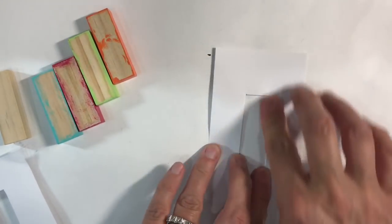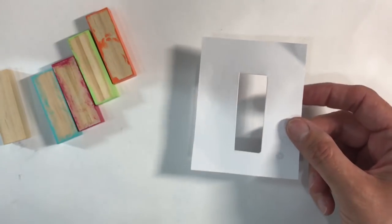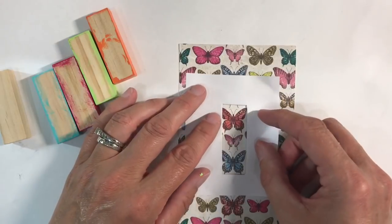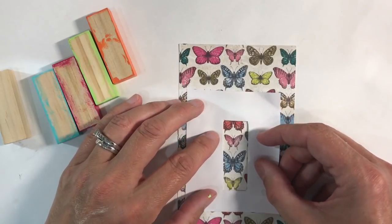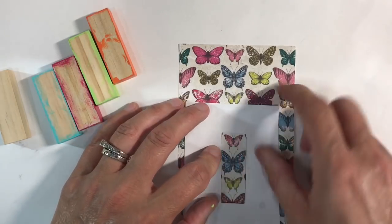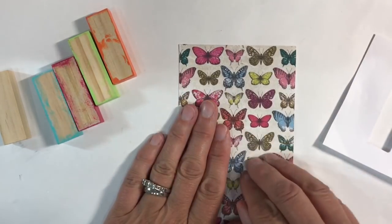I've rushed that one and it's not quite right, so we'll use this one here. It gives you the opportunity to grab various papers and just see where you want to place your focal image — so you want papers with a small pattern.